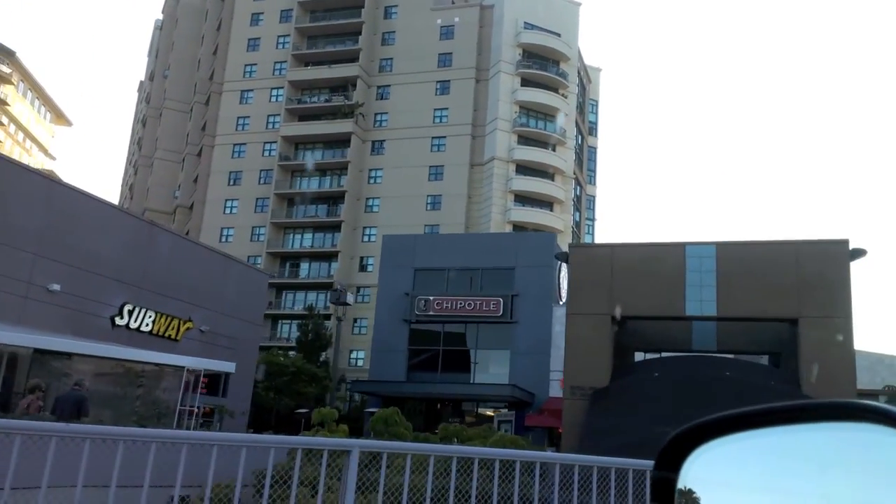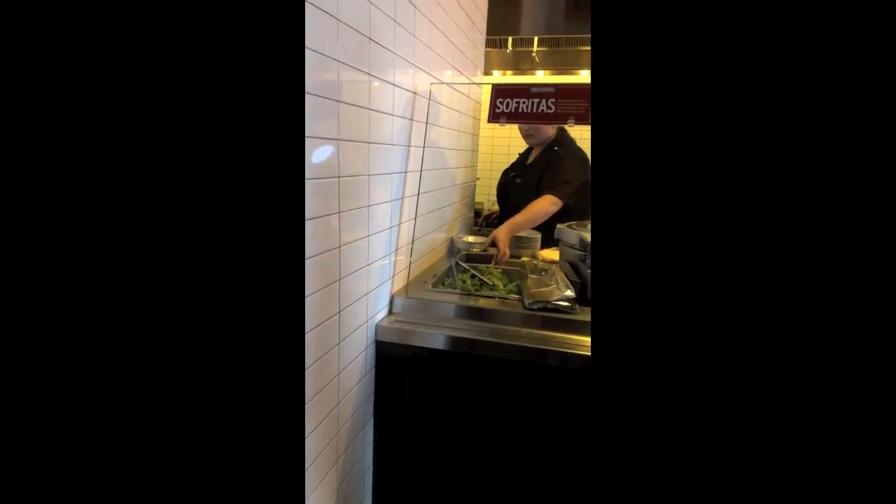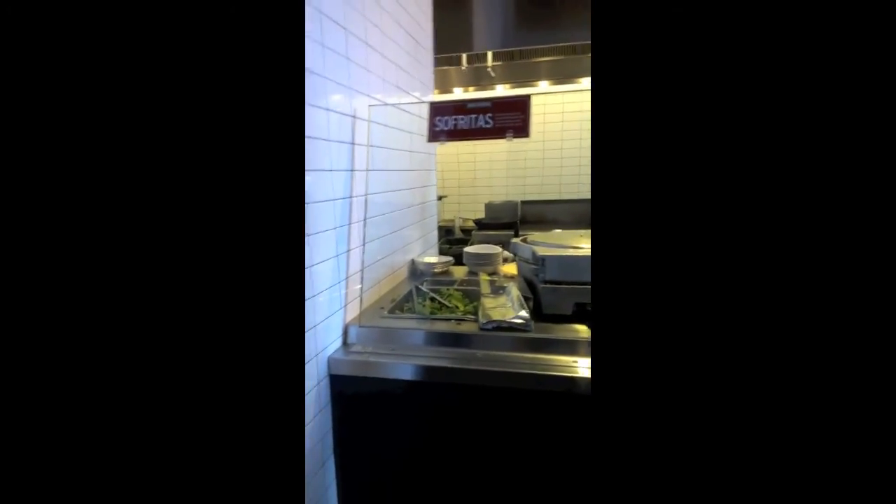Chipotle — my favorite. Alright guys, I'm in line and I had to record it vertically because I put the phone in my front pocket — I didn't want to be rude recording them making my meal. I'm gonna show you two different versions of a healthy Chipotle order. The first one is a burrito.